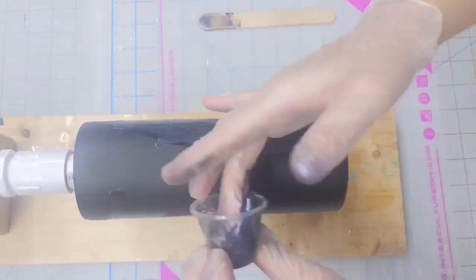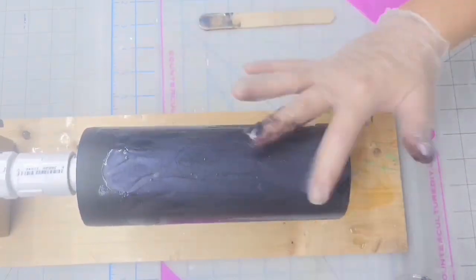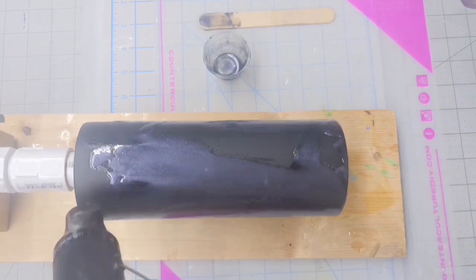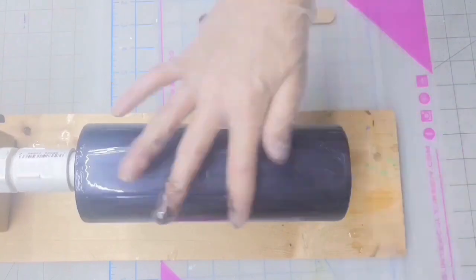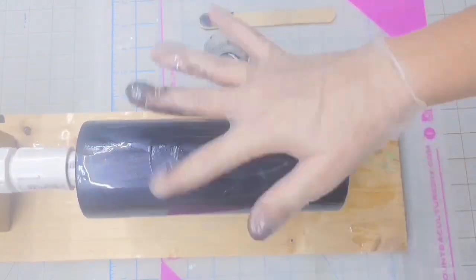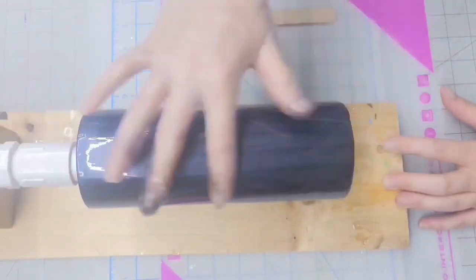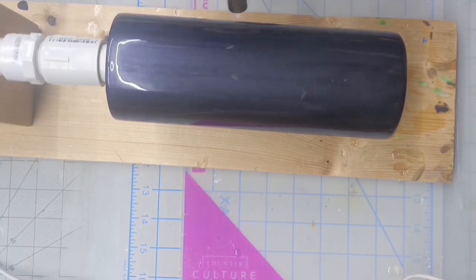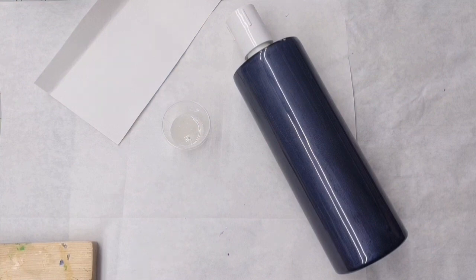I'm just going to apply this to the tumbler like you would normally apply your epoxy. If you feel like you don't have enough, the epoxy goes a long way. I mixed up 10 milliliters and because I added the mica powders, it was getting a little bit thick, so I came in with my heat gun to warm up that epoxy and help it spread more easily. Make sure everything is nice and smooth, try and get rid of those lines, let it spin for four to six hours, hit it with your torch to pop those air bubbles, let it spin, let it cure, and then you'll be ready to move on to the next step.